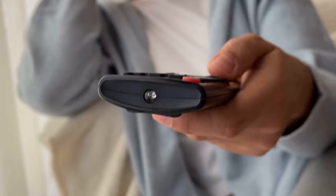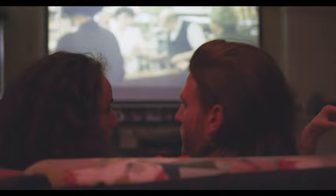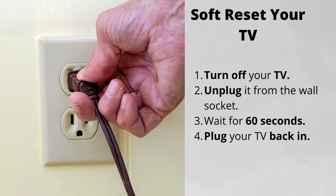Reset your router and internet connection, put fresh batteries into your remote, and check for any pending TV updates. Some of the things from this checklist might have already helped. But if not, here are four more steps to follow.